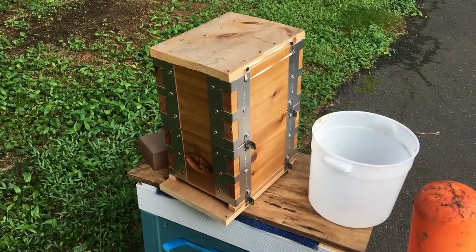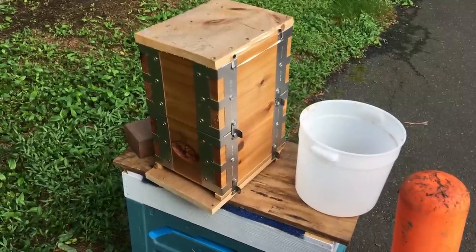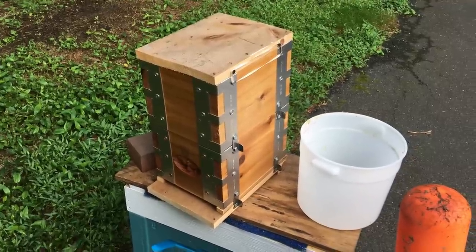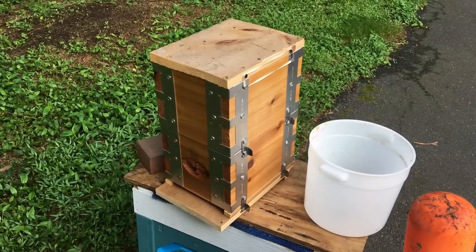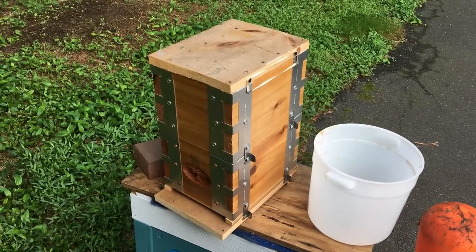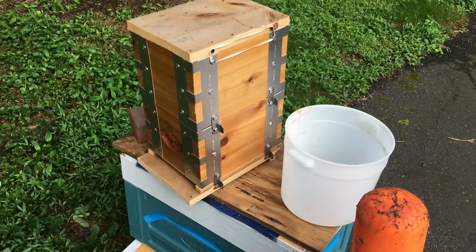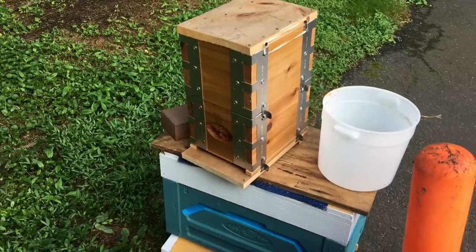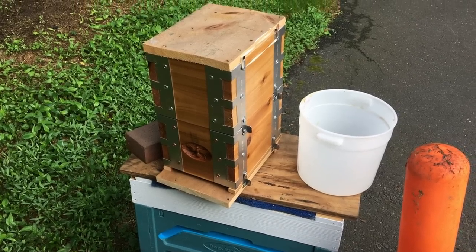One of the questions was how I was going to introduce this queen. We talked about this last night amongst all the beekeepers. I thought I could do the newspaper method where you combine the two colonies, but this colony is in such desperate need of a queen that I thought I could just literally introduce her directly — and that's what I did. I literally just connected the two boxes and I'm assuming she's going to walk down in and they won't reject her. I'm hoping that's the case — we'll find out in a little while. In the grand scheme of things, if something happens and this colony doesn't work out, I can just find other options. But it's been a fun little experiment.